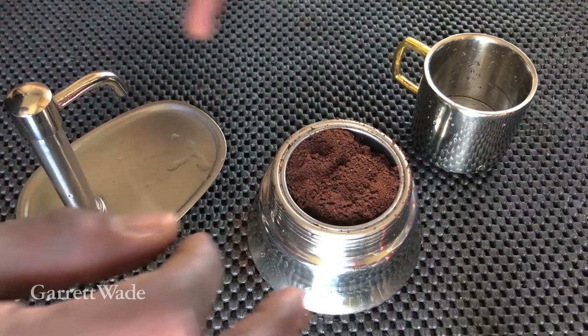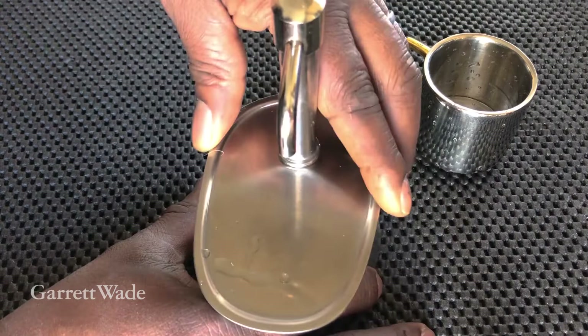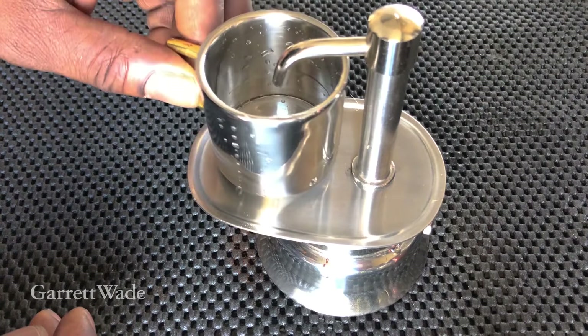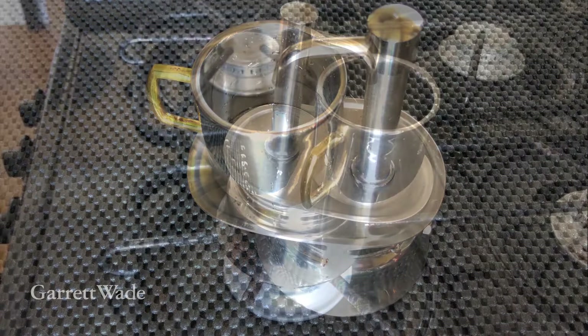Even it out and make sure you clear any coffee off of the rim, then put the cap in place. As you can see, the cap has the platform for the cup built into it. Tighten it, but don't crank it down — just snug it up. Then put the cup in place and let's throw this on the fire and brew it up.